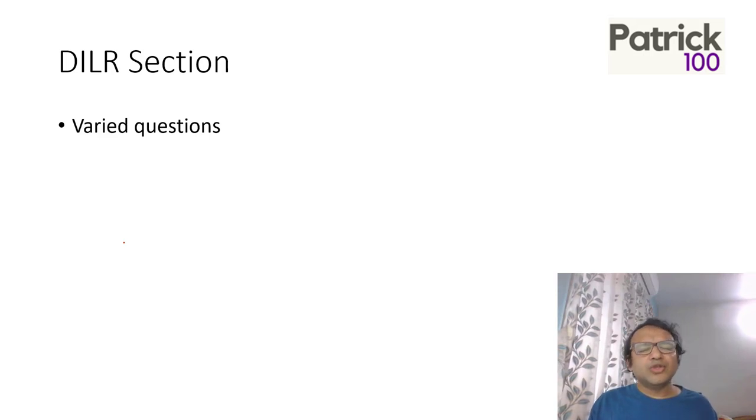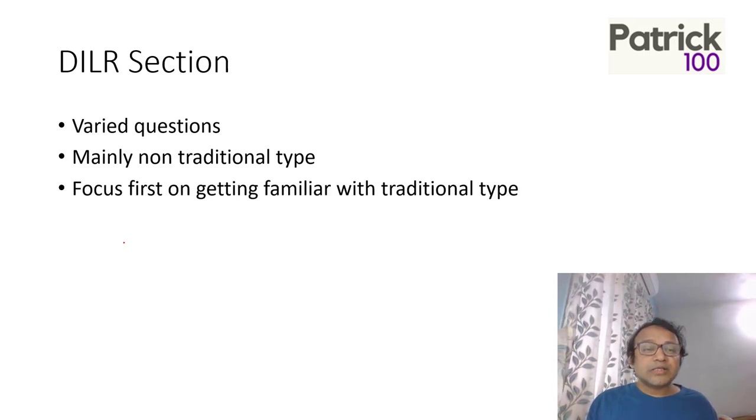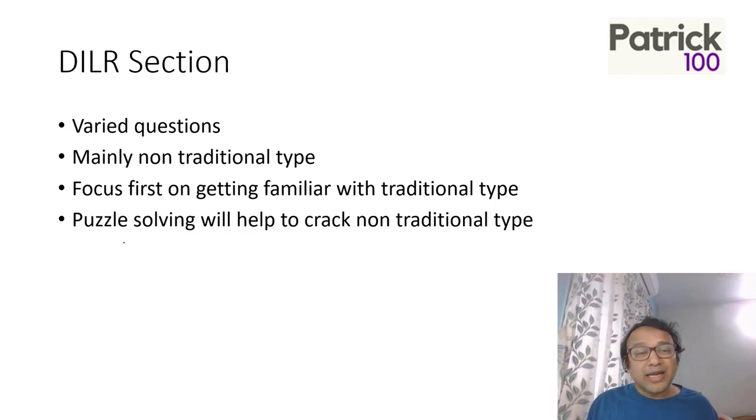The issue with the DILR section in CAT is that questions are quite varied and books don't have all the types. It is normally non-traditional — they merge two different types of sums into one set or have very different types. First, get familiar with normal traditional question types. Then move to the mixed sums that normally come in the exam. Puzzle solving also helps — the moment you solve puzzles, it helps you think and do better, because the exam is all about thinking.